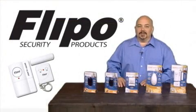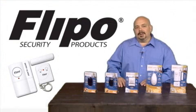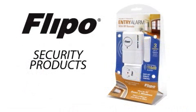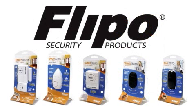Installation on windows is just as easy. And once the alarm is armed, it stays armed until you disarm it with the remote. Imagine the possibilities, the money you'll save, and the protection you'll receive with our entry alarm system and the entire family of FLIPO personal security systems.